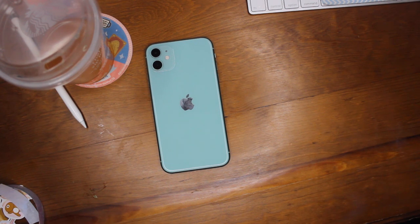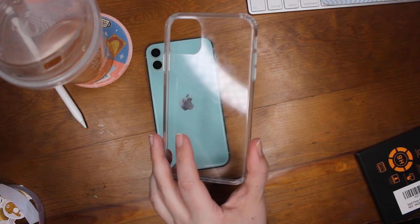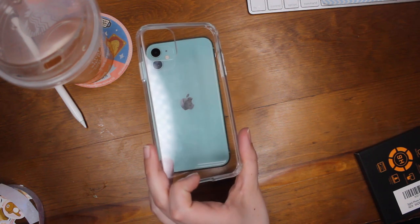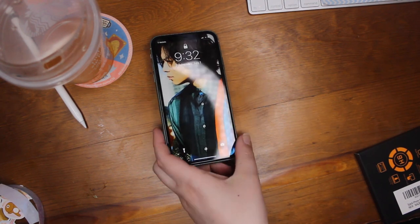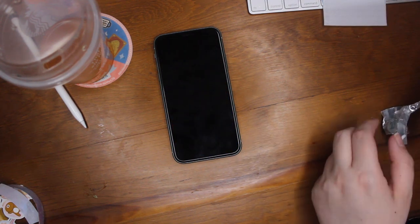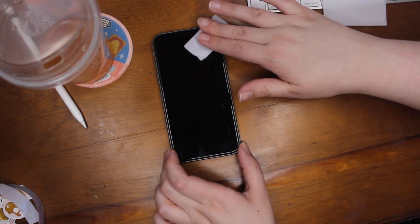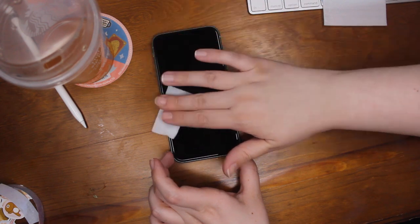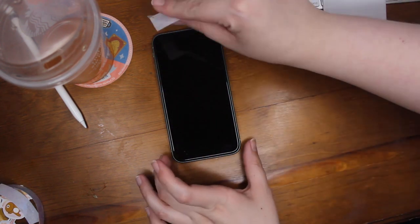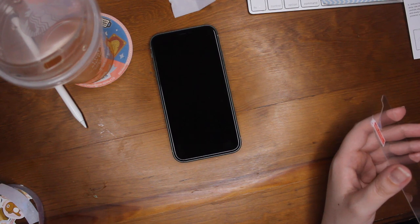The two things that I bought to protect my phone are these tempered glass screen protectors — they came up as recommended on Amazon. And then I got this clear case off Amazon also, super cheap, and it will allow me to decorate my phone the way I want to. So first off I put on the tempered glass screen protector. The last two phones I've had didn't really have screen protectors on them and I've cracked both of them, just a little bit.